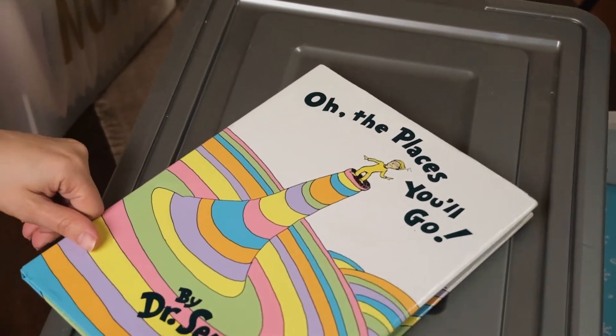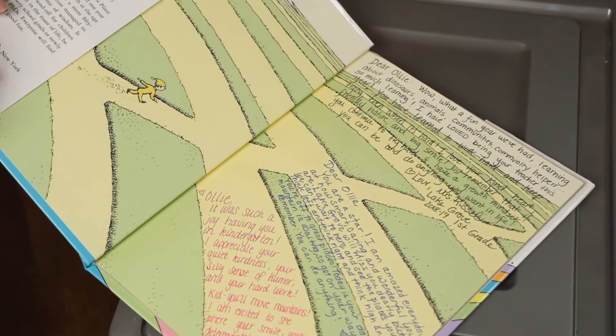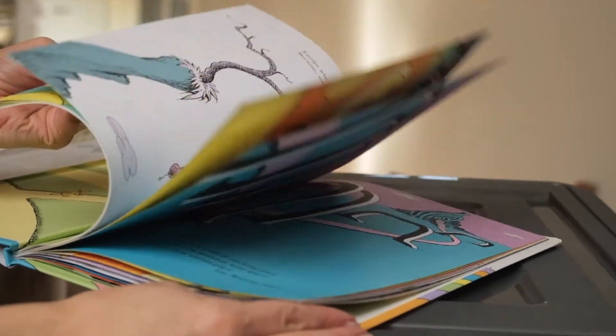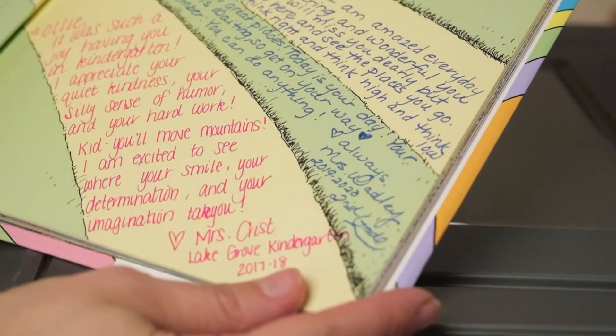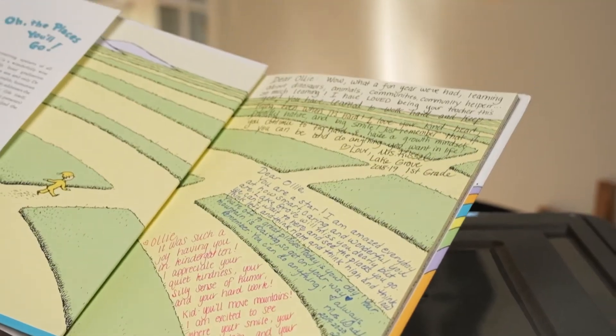One tradition we keep is to have their teachers write a little note to my kids in the book 'Oh, The Places You Will Go.' I like to keep this book in their file boxes and send it within the last month of school to have their teacher write in it. It's great for memories.